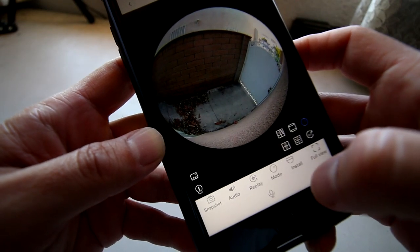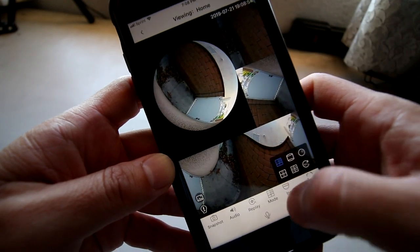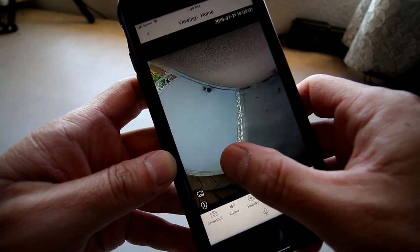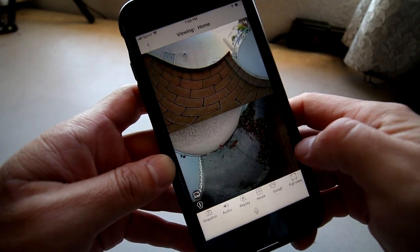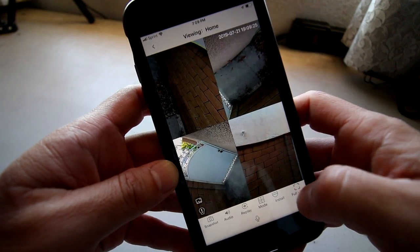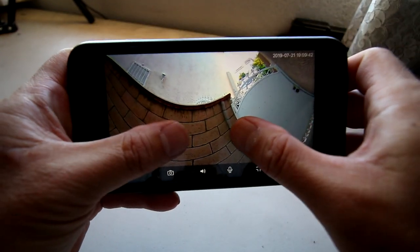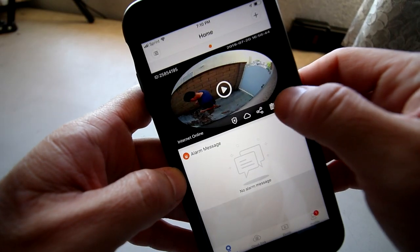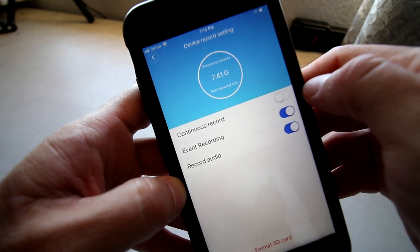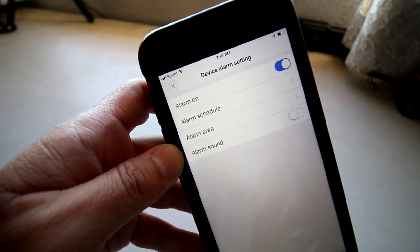If you click the Mode button, it features a few different camera modes you can play with. In full-view mode you can see the whole video on a full screen on your phone. Be sure to go to your Options page — make sure Event Recording is turned on and your Alarm Setting is turned on so you get a notification on your phone if the camera detects motion.